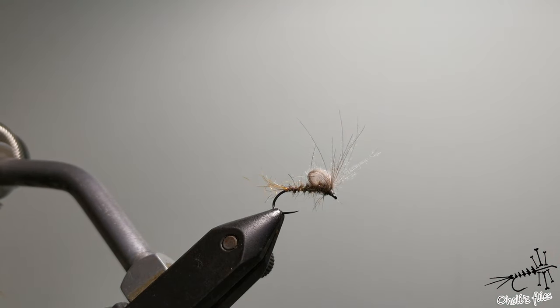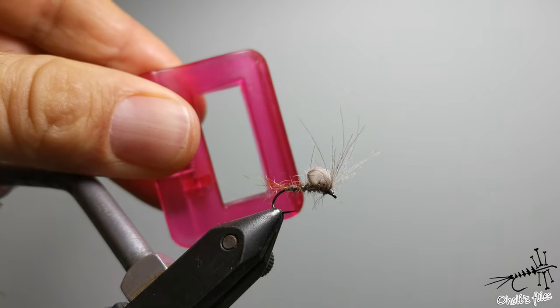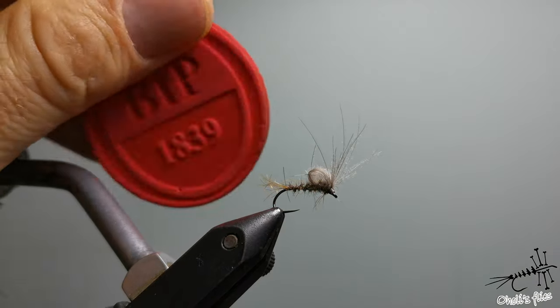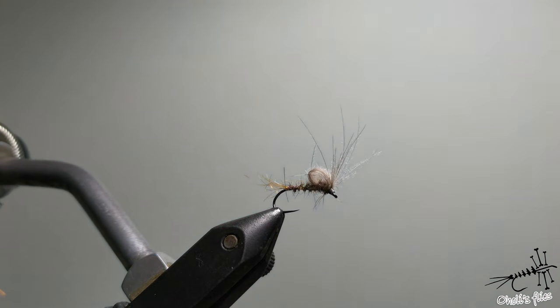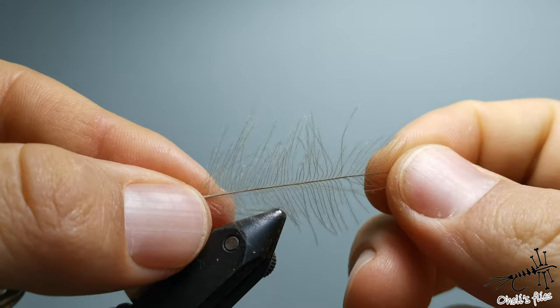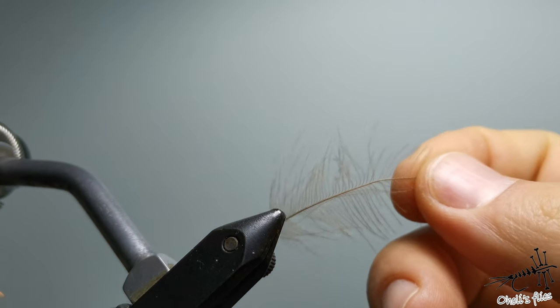Now let me show you how to make these things. I'm not going to use any expensive tools — just hackle pliers, a plastic paper clip (I've been using this one for about ten years already), and a little bit of foam. You can use a low quality feather for this, and you can even make some color variations for your flies if you like.